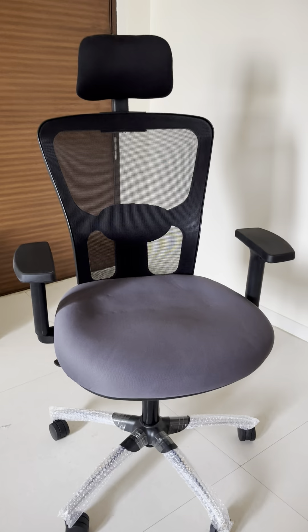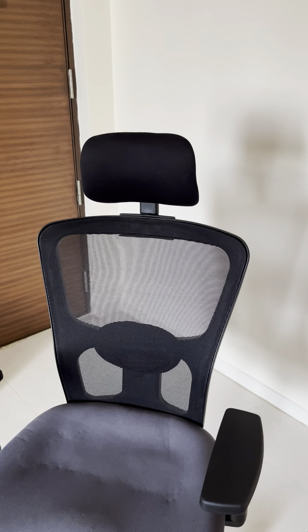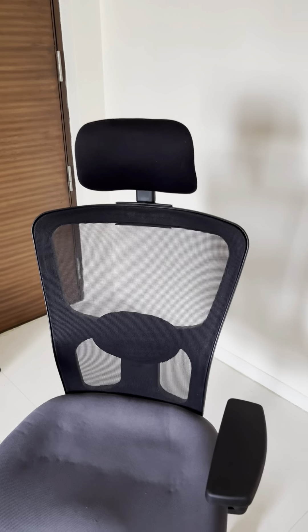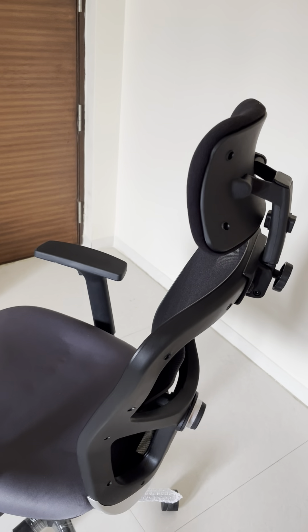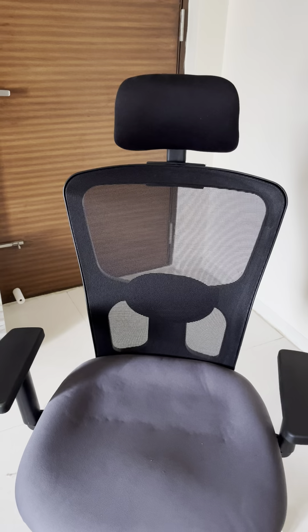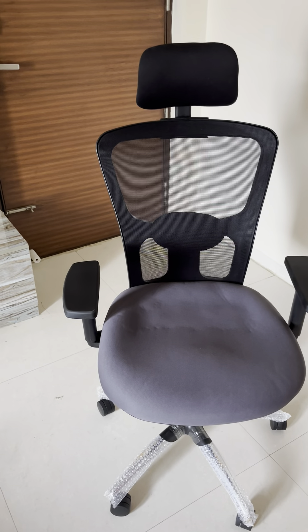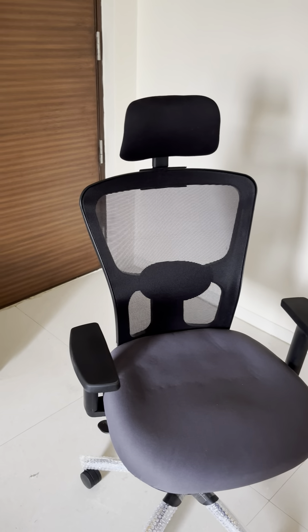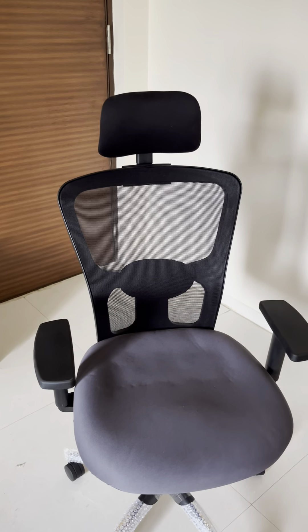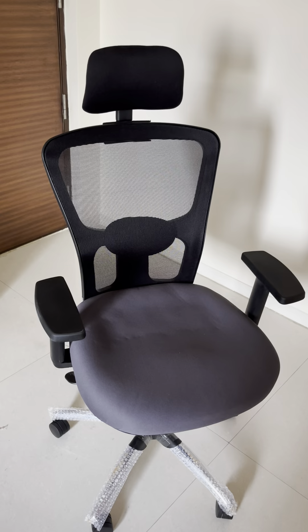Overall I have no complaints after sitting in it for the first time. If I get questions from you guys about the product, I'll come up with another video on my experience after a month. This is the Green Soul Jupiter Super model, 9600 rupees on Amazon currently — one of the best ergonomic chairs for 10,000 rupees. This covers the assembly and first review of the product.